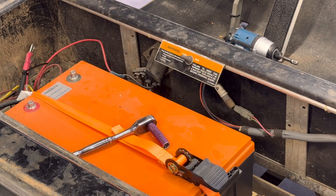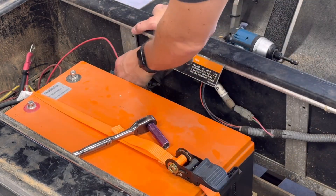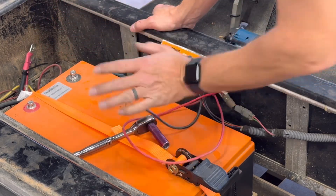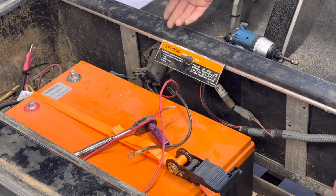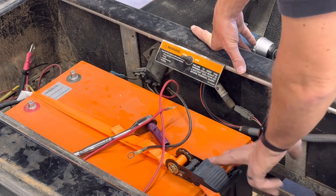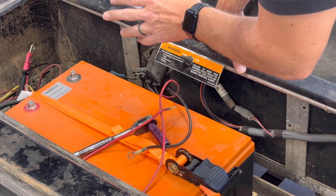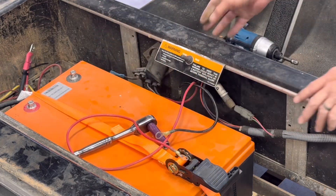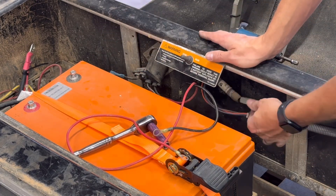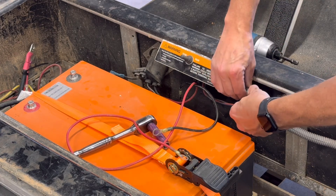My golf cart is modified, but the next thing you're going to do is remove the charging port. I have mine wired where the red and black go directly to the battery and I have a lithium charger that plugs into the original port — I'll drop a link in the description for the charger. You're going to disconnect these, and in the front there are phillips screws you take off and then this pulls out.